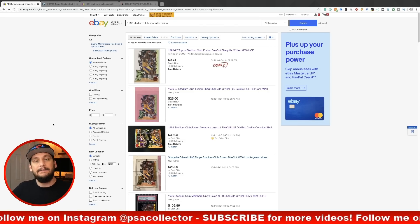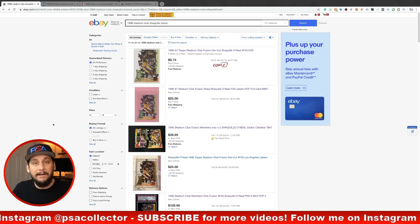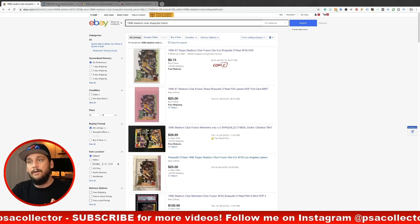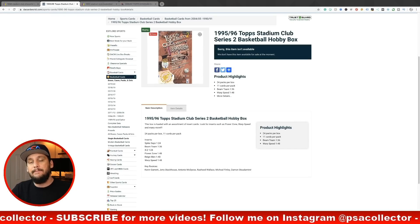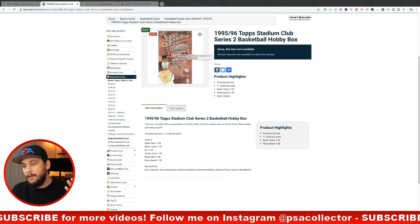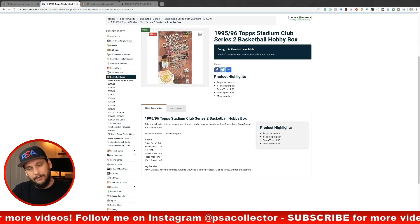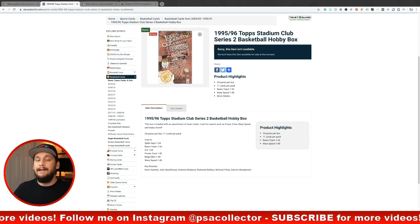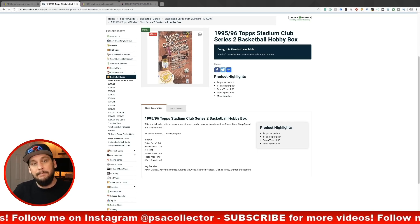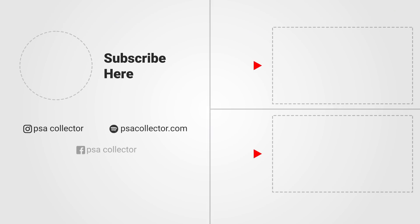I'm not going to be greedy and try to pick up all of this myself — I did pick up some, but I don't have enough money to buy it all, so I wanted to share it with you guys. The 95-96 Topps Stadium Club Series 2 basketball hobby box is a hot box to buy right now — tons of Michael Jordan cards, tons of Shaq cards, legendary hall of fame players at dirt cheap prices. In five, ten, or twenty years it's going to pay off. Huge return on investment in my opinion. Thanks for watching, liking, and subscribing — see you on the next one.